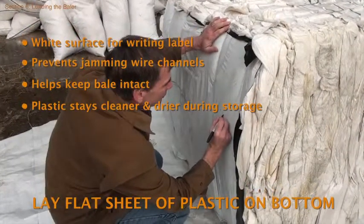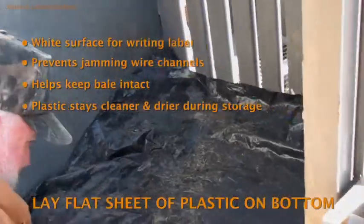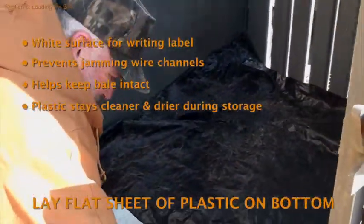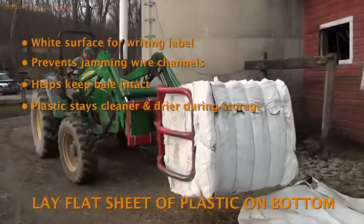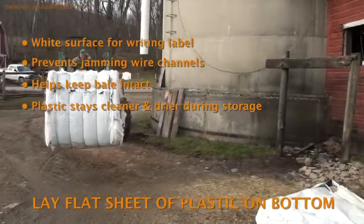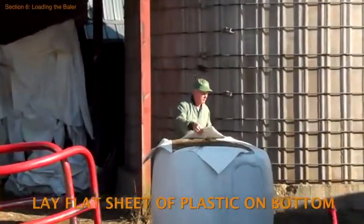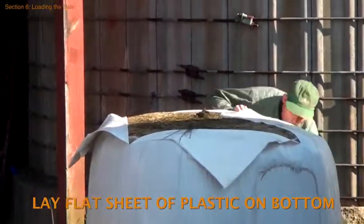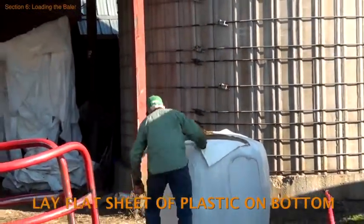The reasons for doing this are that the flat sheet provides a clear white surface for writing a label, prevents small pieces of plastic from being jammed into the wire tracks or squeezed out the edges of the bale, keeps the bale intact, and keeps the plastic inside the bale cleaner and dryer during storage. Avoid using bale wrap as the top and bottom layers because it tends to billow out of the compaction chamber and get caught in the wire channels.